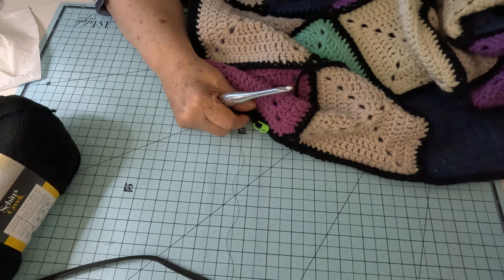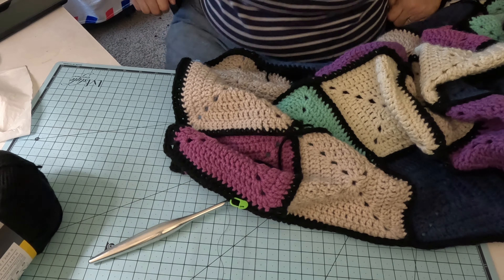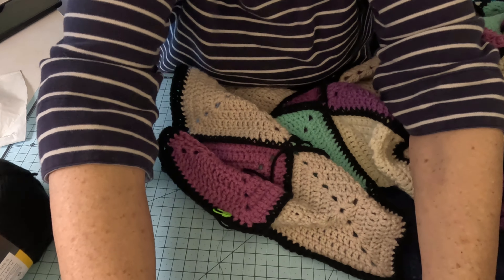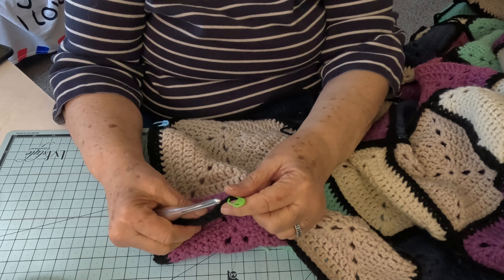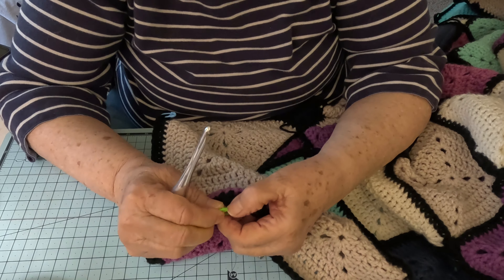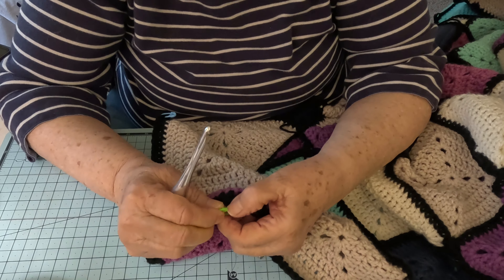So what I'm doing now is I'm just putting single crochets over the half double crochets that I've already put on there. Let me get y'all's heads up just a little bit, because I can't be leaning up like that and crocheting — that doesn't work for me.